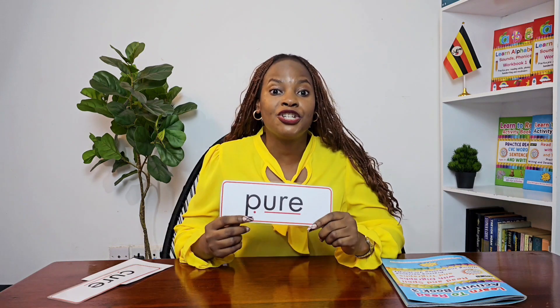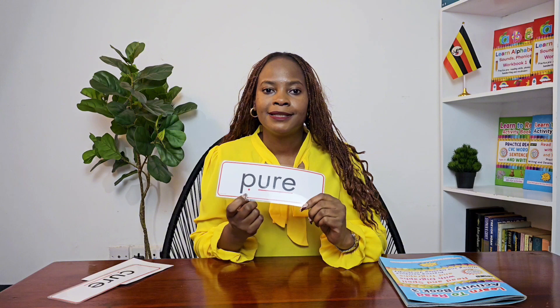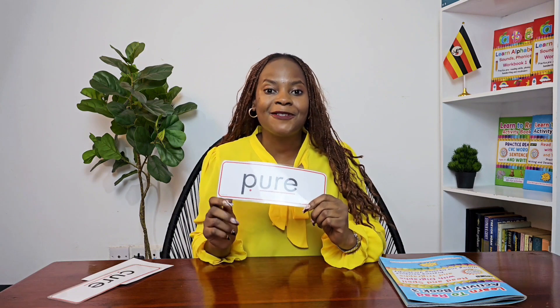Now I want you to have a go — remember the sound is 'your.' Let's go, sounding out. Blend the slow way, then the faster way. Which one have you read? Excellent! Let's work it out together.